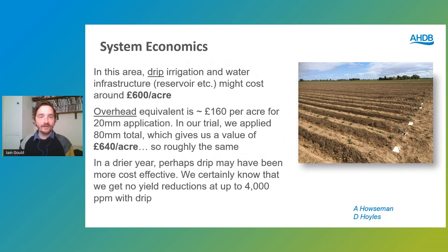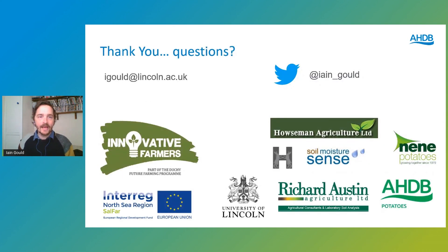Finally, looking at system economics from conversations with Andrew Hausman and David Hoyles: drip irrigation in the area is working at around £600 per acre to install all the infrastructure, including a reservoir on site — this is in the silt soils of south Lincolnshire. An overhead equivalent is roughly the same in terms of cost, but we wonder that in a drier year drip irrigation would be more cost effective. Thank you very much for listening.